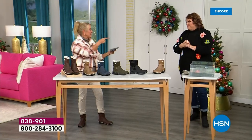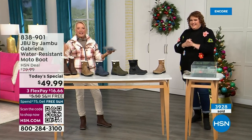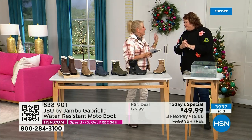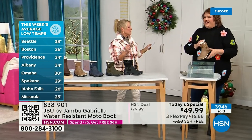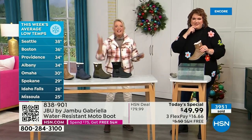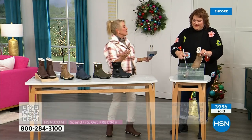Denver's had it, Boise's had it, Green Bay, Madison Wisconsin, Grand Rapids Michigan, Vermont, Connecticut, Maine, Minnesota — Minnesota had a lot. And a headline I just read says they are predicting a powerful weekend storm to bring rain and snow to millions across Central and Eastern US this weekend. Perfect time to get the boots because you'll be ready for the rest of the bad weather.